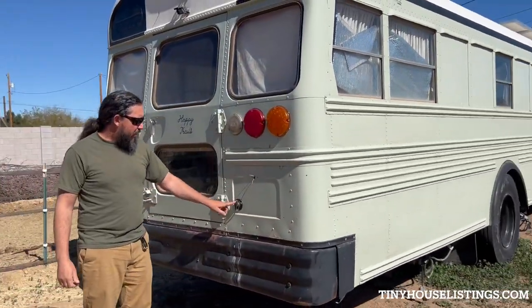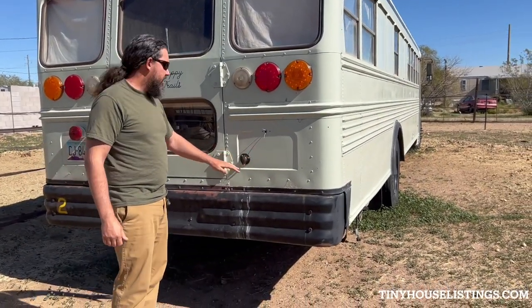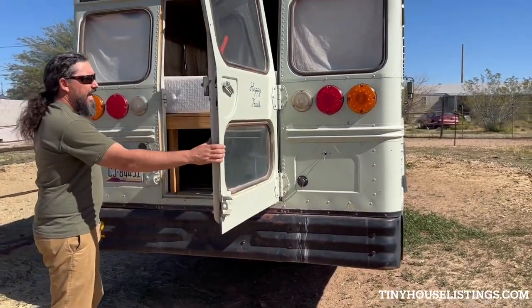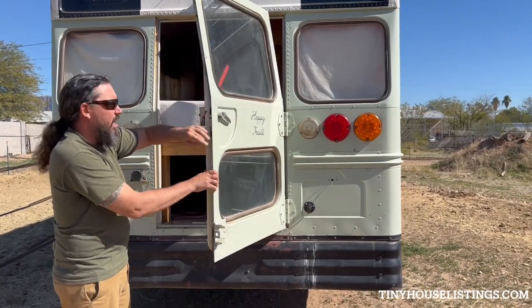It has shore power and water hookup. Plug your hose right into this and that gives it water pressure. The back door does work and it can be locked from the inside just with gravity — anything on top of it and it will not open.